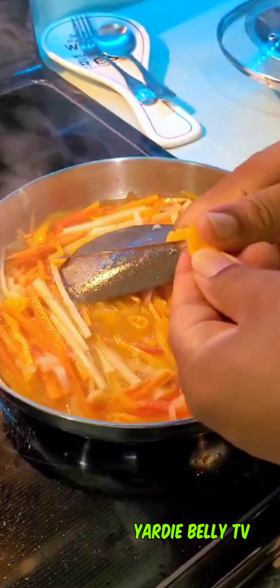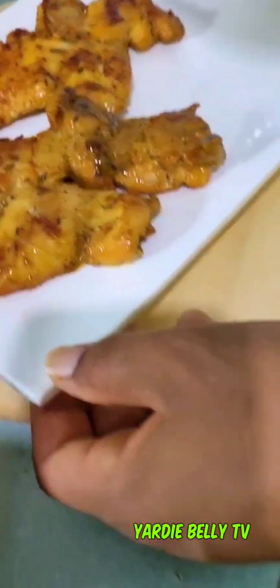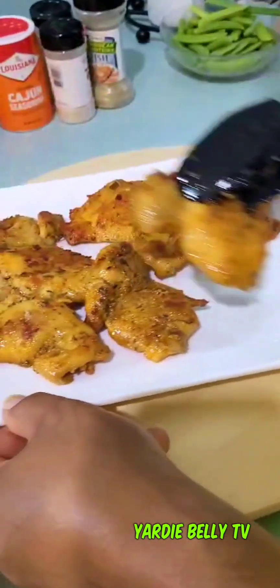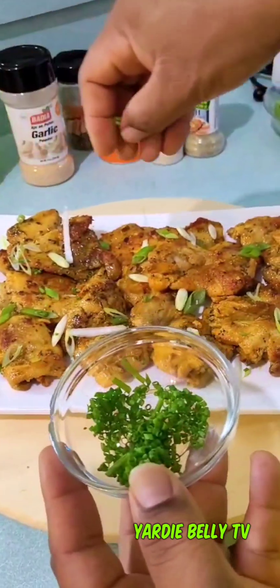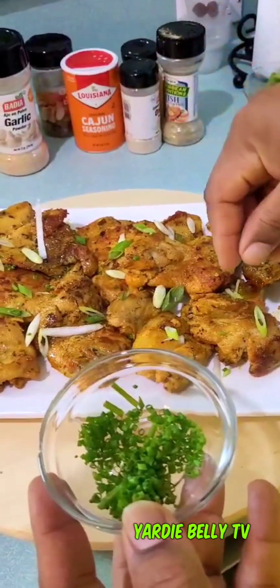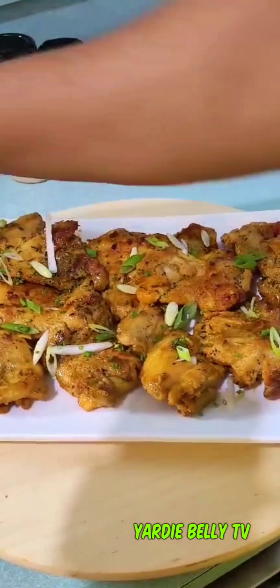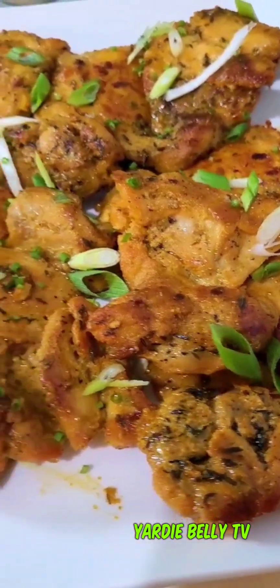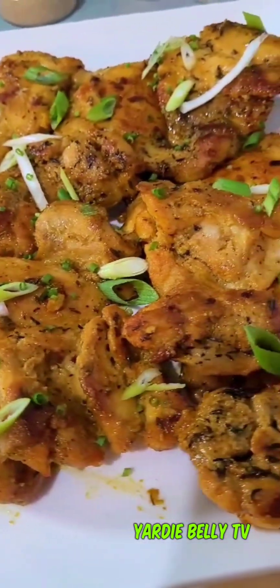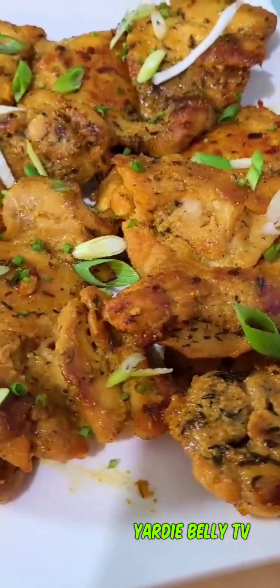I keep my pepper in the freezer, guys. Oh my gosh, it looks so pretty on camera! Chives — classic, classic, classic plate decoration. Chives smell like scallion — no, actually it smells like garlic. So guys, this is our chicken thighs that were already fried, awaiting the escovitch sauce which is going to be poured over top. It looks so good.